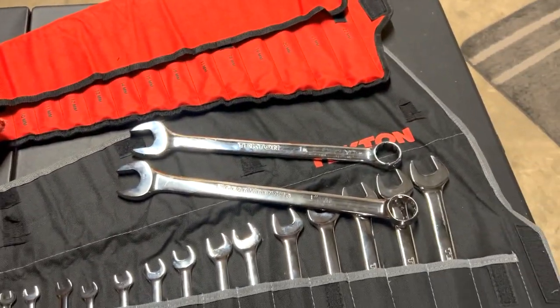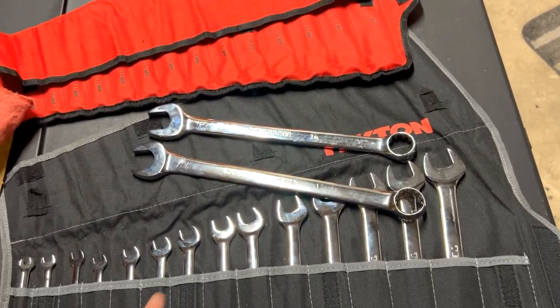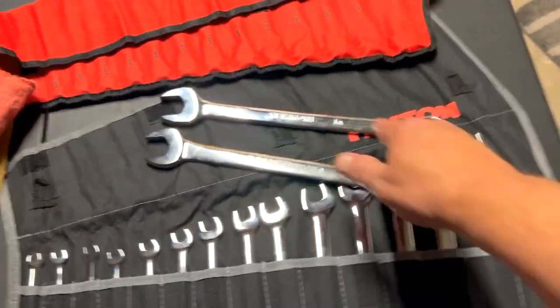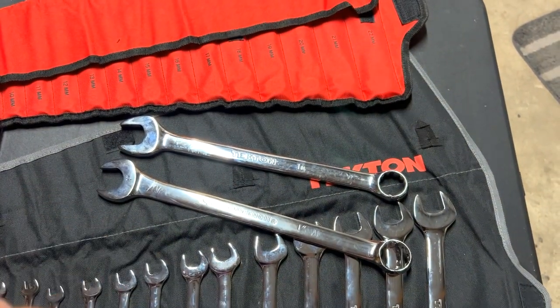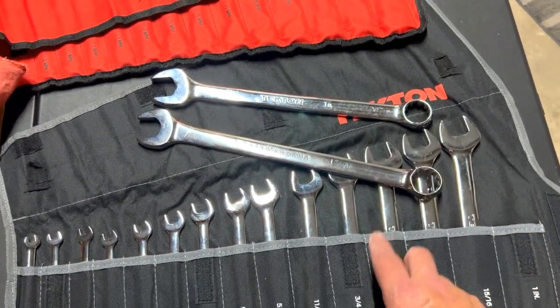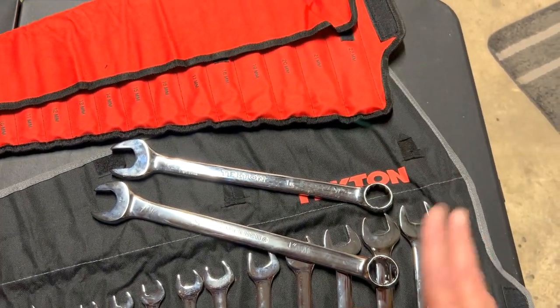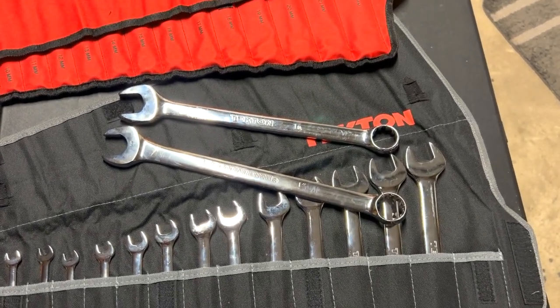Other than that they're about the same, though the Tecton feels more heft to it. These are actually my son's wrenches — I have GearWrench and he has the Tecton. I used to have this set, but I bought them on those rails and my son ended up with them.